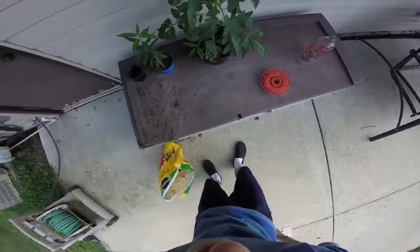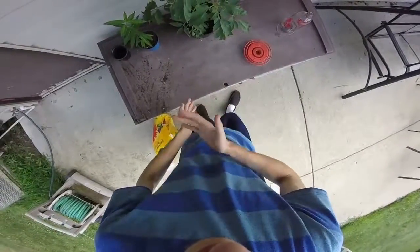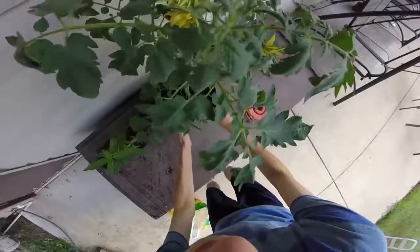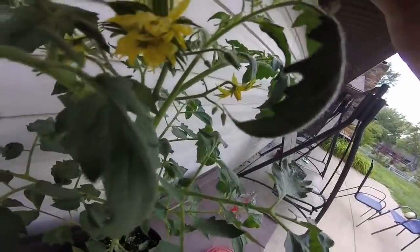I dropped that on my tomato plant, which is huge. I don't know if I showed this on my other channel or not, I probably did. But this teeny little tomato plant was growing out of the side of my compost pile, so I took it, planted it, and now it has a gigantic mutant flower — three or four different flowers combined in it.